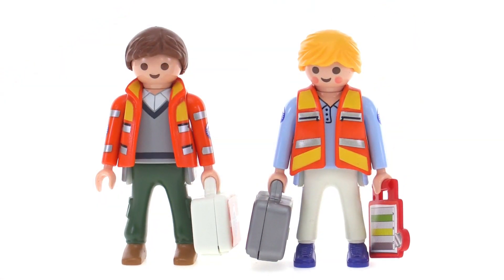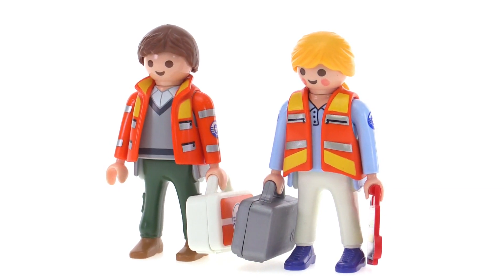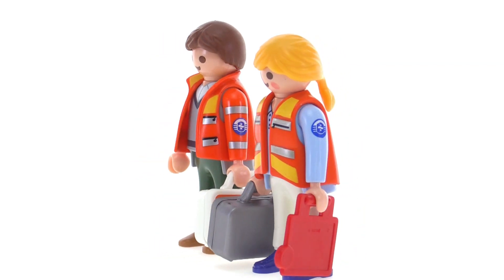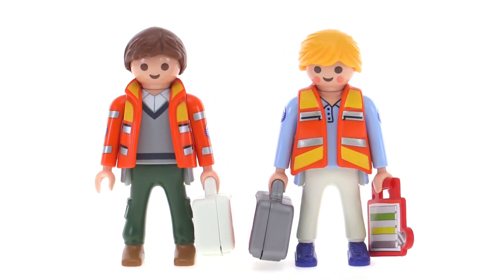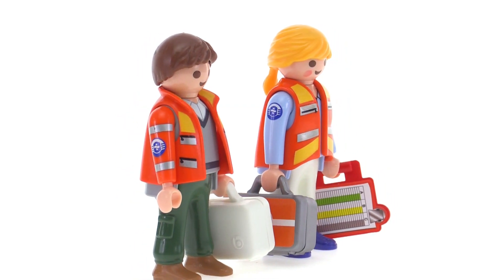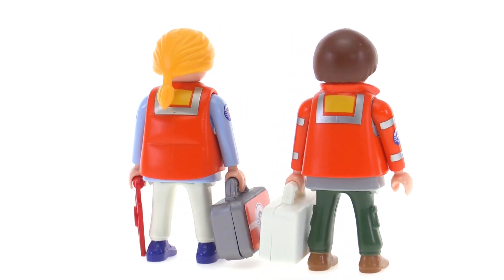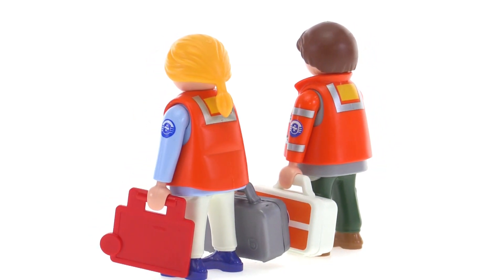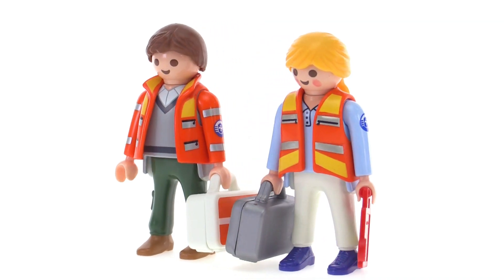Here's a closer look at the two EMT figures included with the set. They even have different jackets — one is more of a vest. Both are high visibility, nicely printed, with logos printed onto the arms. There's a nice bit of variance between them; they're not identical. I always appreciate how Playmobil does their figures — even when they're from the same theme and on the same team, they don't put them in the exact same clothing. It really feels like you're getting two distinct, different people.